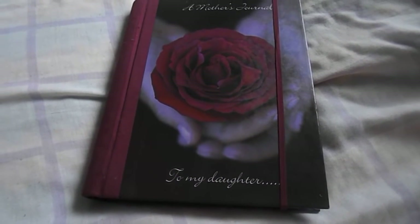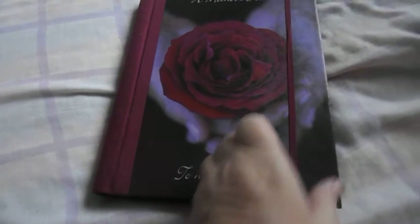This is the 2018 journal. Hope you like.